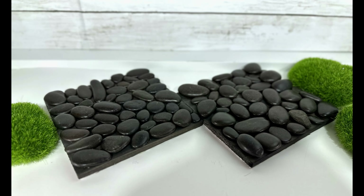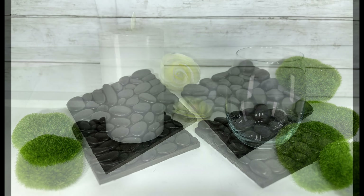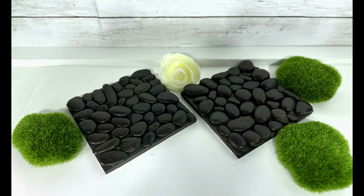And these are my River Rock coasters. Honestly, they're a little big for coasters — I'll most likely use them for candles outside on the patio. I love river rocks and I think they elevate any project to the next level. These coasters, though simple, are no exception. A classic for sure.